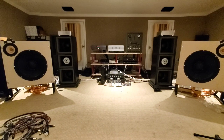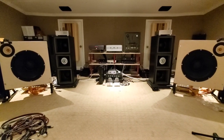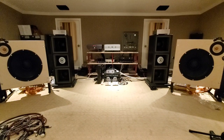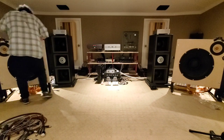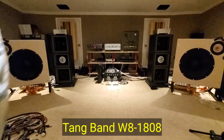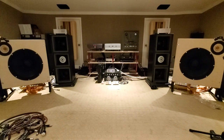So here we are — Open Baffle Project. We're going to run through a couple of the drivers, the full range drivers. As you can see, I've got in there right now those Tang Band — the model number is Tang Band W8-1808. That is the Tang Band driver in the full range position.